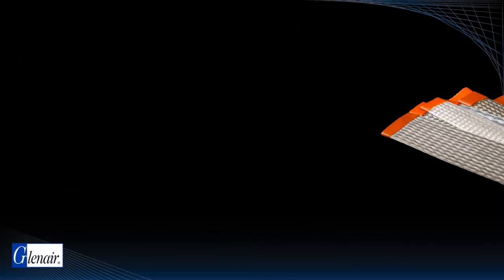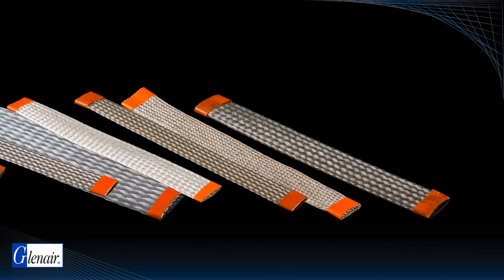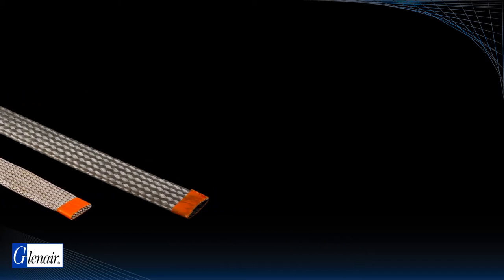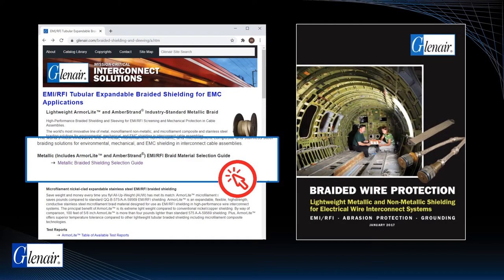Selection of the appropriate conductive braided shielding type for each application can be a confusing process, as performance attributes from one material to the next have considerable overlap. Glenair publishes a metallic braided shielding selection guide found on our website or in our braided wire protection catalog, covering our lightweight microfilament braids as well as more conventional plated copper shielding.